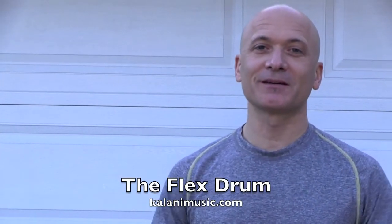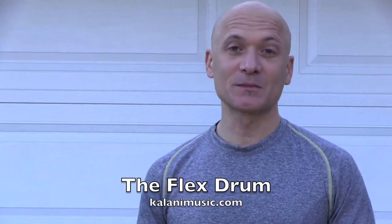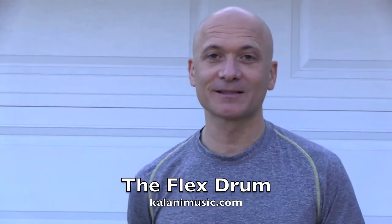Hey drummers. It's a beautiful day here in Southern California — it's actually Christmas Eve, so happy holidays. I just got back from a trip recently to the Percussive Arts Society conference where we debuted my new drum.